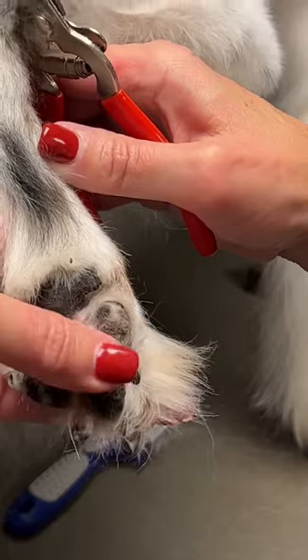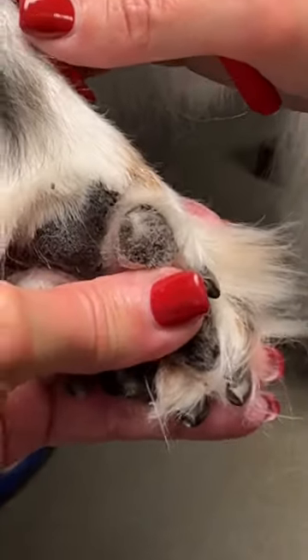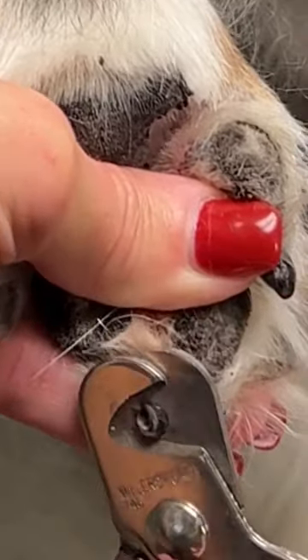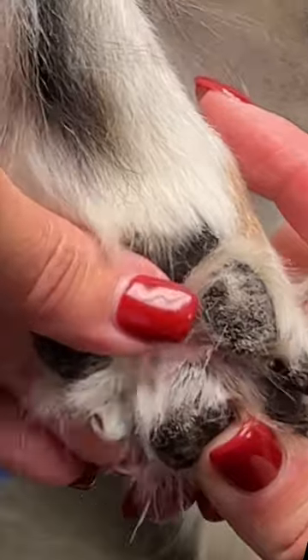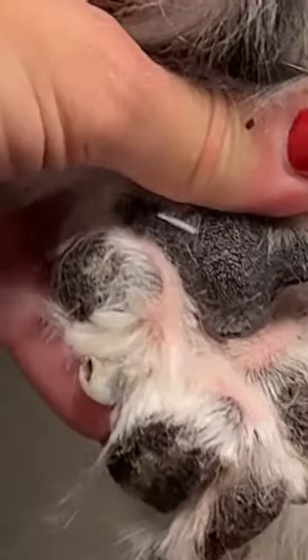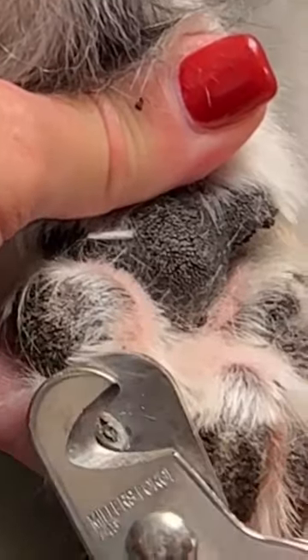Thumb to push that digit out, my other finger to get a hold of the top of the nail. Same thing — thumb on the pad, other finger pushes the nail up like this so I can clearly see the nail that I'm working on. You're welcome.